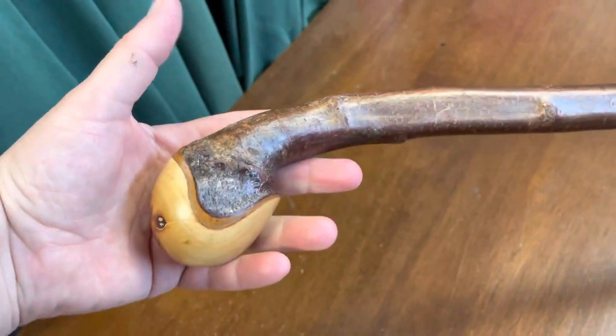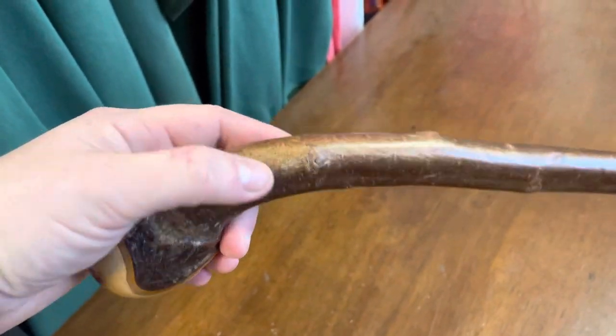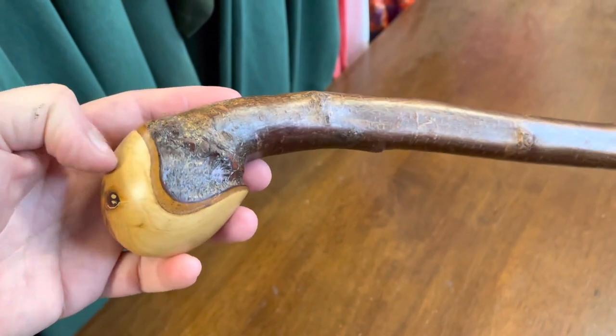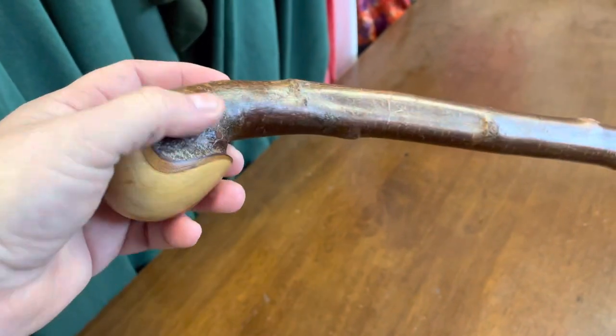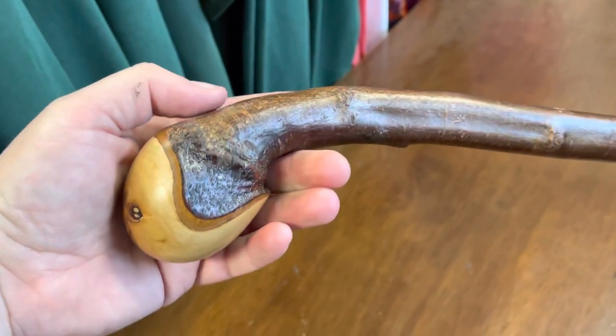Here you have the handle. This is a knob stick. A lot of people seem to call these root sticks, but these would actually be made from the branch. If it's actually a root, it looks a little bit different, and I do have plenty of root sticks as well on root balls on my site.